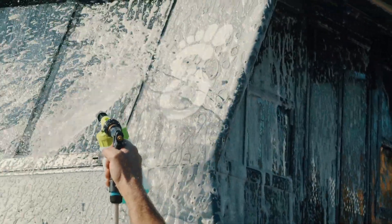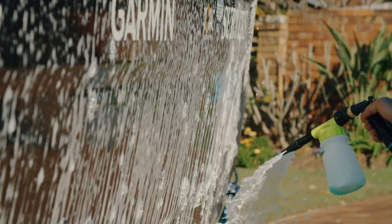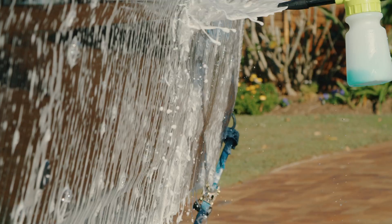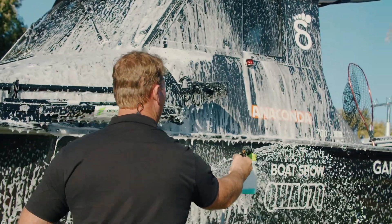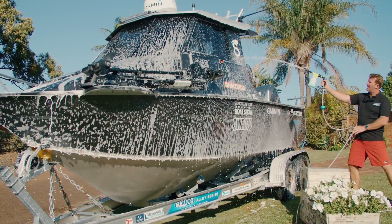Unlike other detergents, desalternator is a hydrophobic solution formulated and manufactured in Australia by an Australian chemist to suit the harsh Australian elements. Desalternator is designed to literally break down the caked-on salt and wash it away as the fresh water runs off. It's pH neutral and non-hazardous.